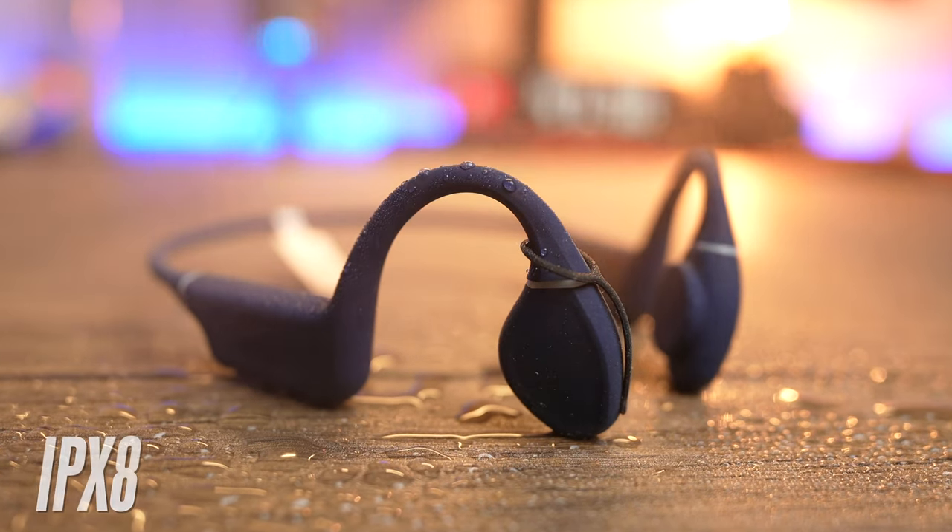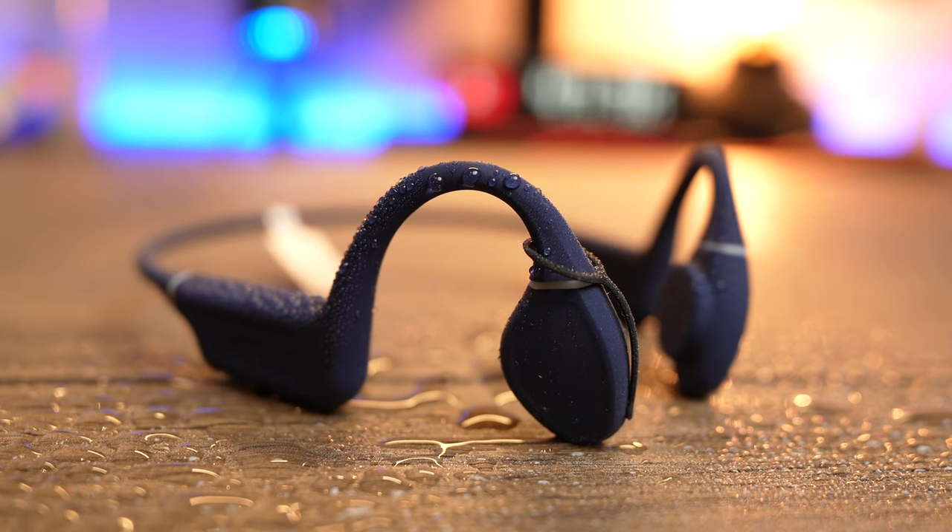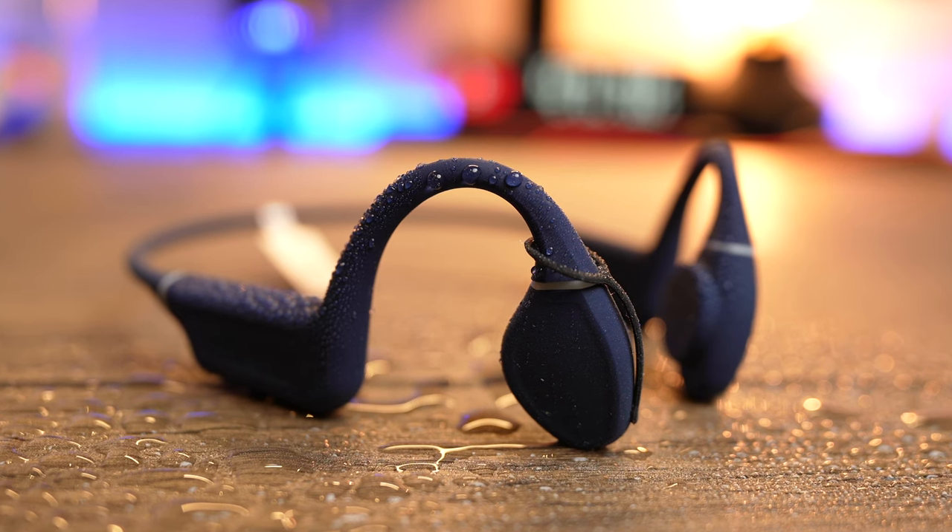You do get the IPX8 water-resistant rating, and in day-to-day use this is essentially waterproof. But if you want to use it for swimming, you need to remember to plug the microphone port with the included rubber plug, which is a major inconvenience.